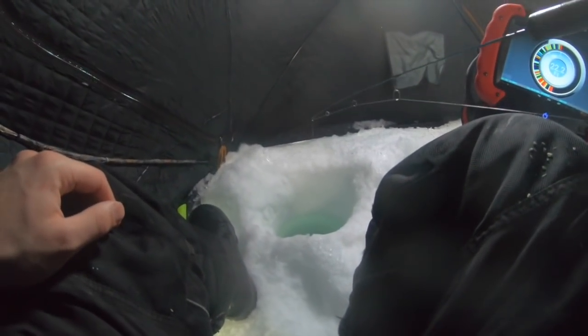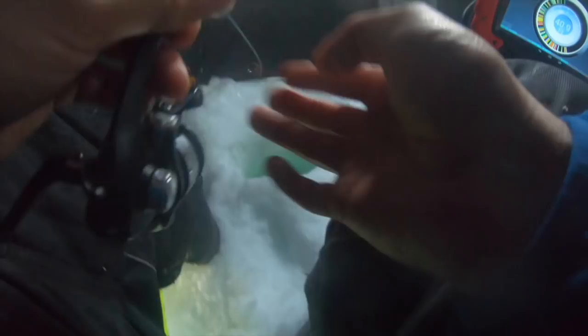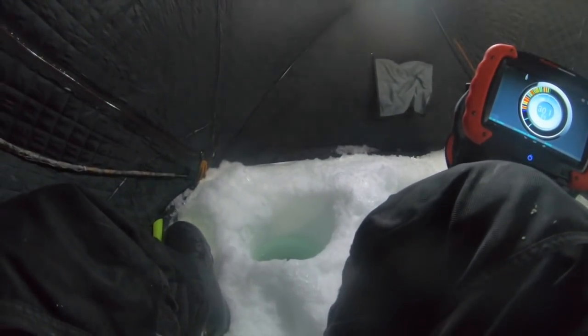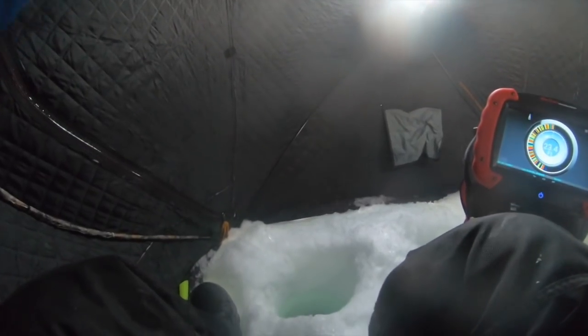Oh my god. Got him! Good one, good old snout. They're getting bigger — I could fillet that guy. I think I'm somewhere in the 30-foot column of smelt — yeah, I'd say I'm in the smelt. We're gonna have to cook these up or something. I think we'll have more than enough for burbot bait.